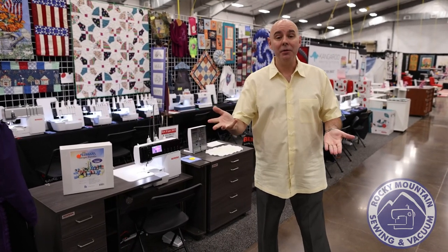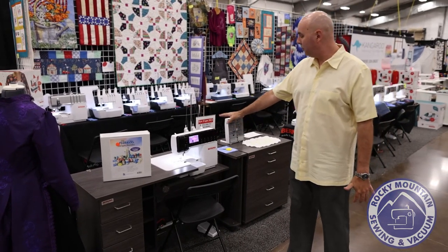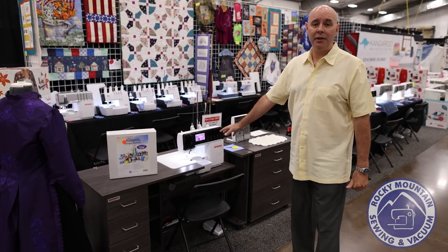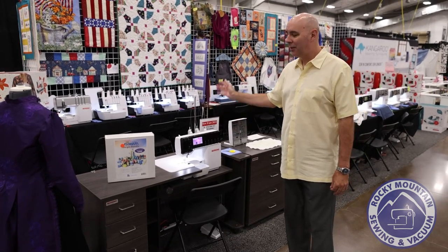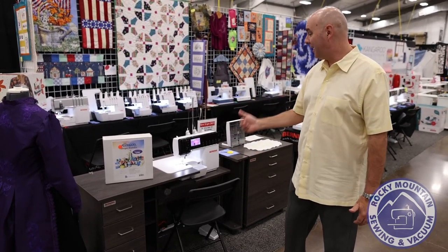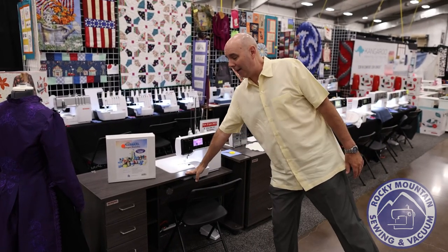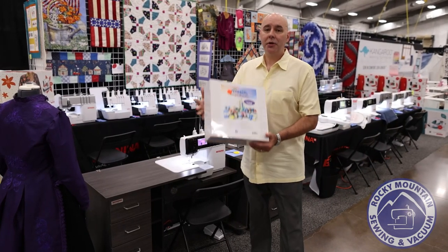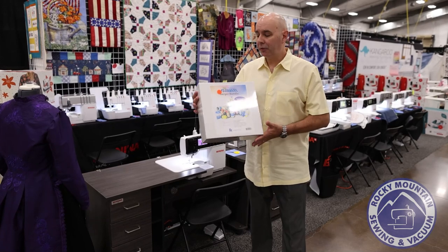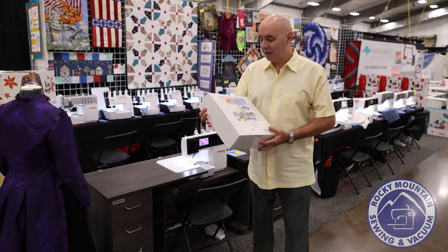I wanted to highlight a few things quickly. First of all, we have the Bernina L890 — this is the brand new air thread serger by Bernina. It sews like butter, and if you want to come take a look at it, we have an amazing bundle. It includes a horn cabinet and also a $250 Start to Surge bundle by Floriani, and this bundle comes with most of the sergers we are selling here today.